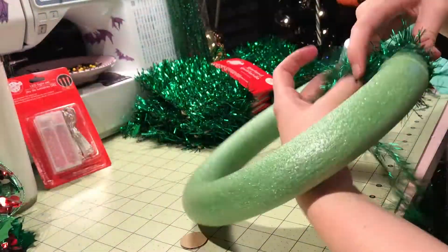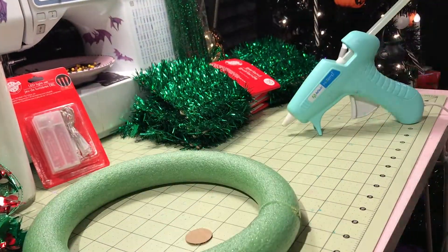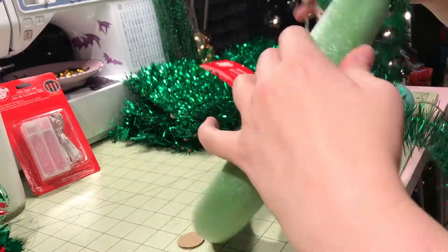To start, I doubled one package of tinsel garland and wrapped the foam wreath entirely with it.